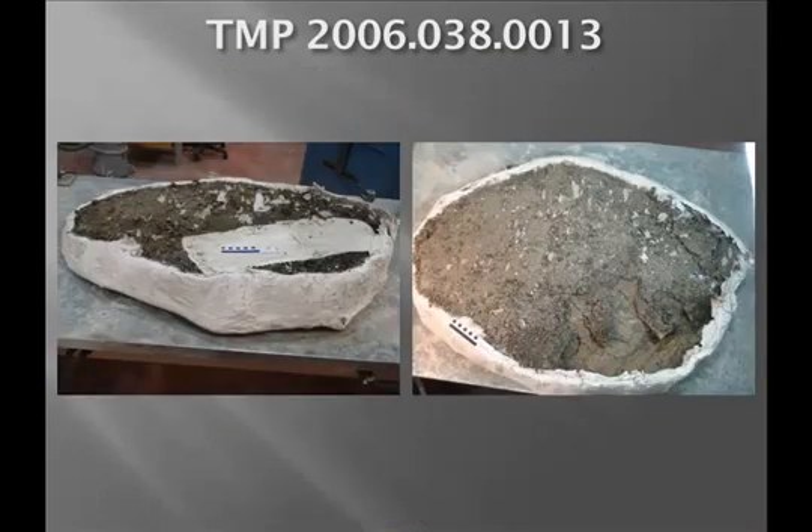This is the block back in the lab. That's the gypsona cap I was mentioning — there was a lot of separator underneath it and on top as well. This matrix was so crumbly, it was just sticking to everything, so I was really glad we put that gypsona cap on. We decided to open it from the top, the erosional surface, because it was so fragile and eroded and the matrix wasn't really supporting itself. We were hoping there was a lot more in the block than we actually found. Here you can see I've isolated the vertebral column — there was nothing around it — and the cartilage chunk is right there.